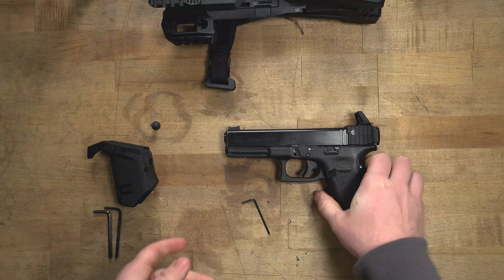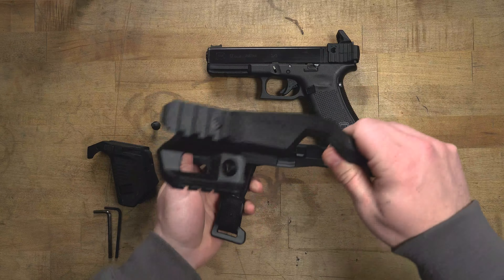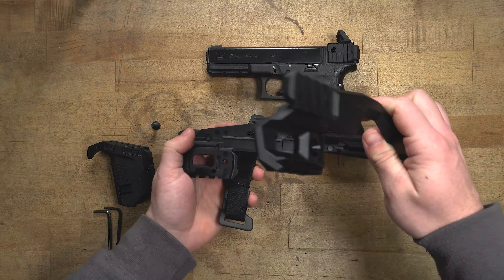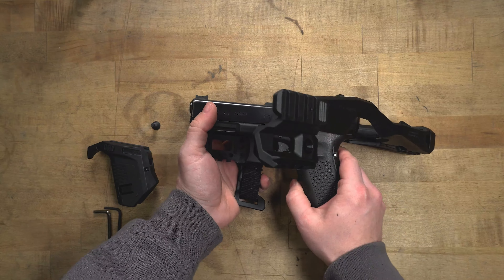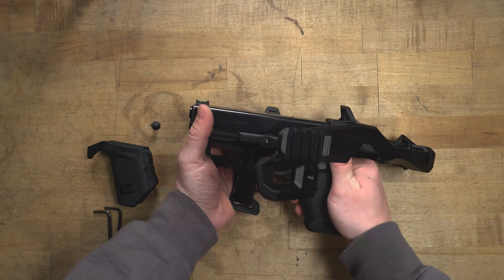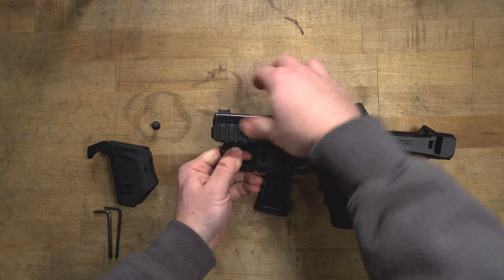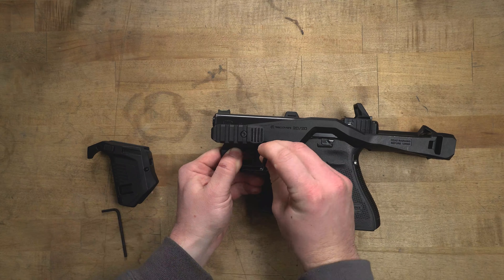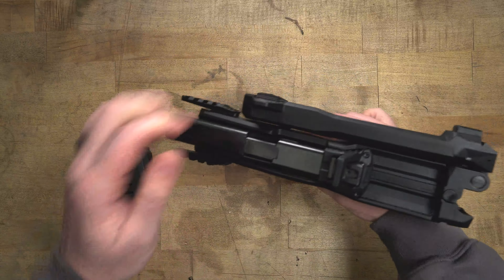Next, what we're going to do is install it in the brace itself. You'll notice that it slides into a groove and it's very self-explanatory where it's going to fit inside of the brace. After you get that installed, it is one screw that's going to tighten into a nut on the other side.